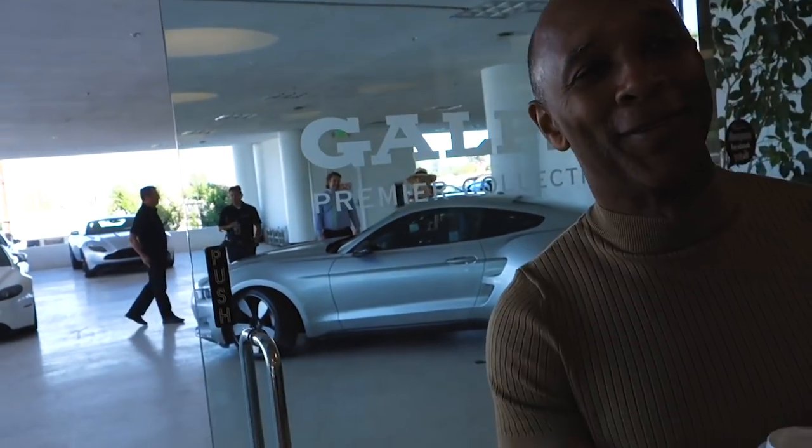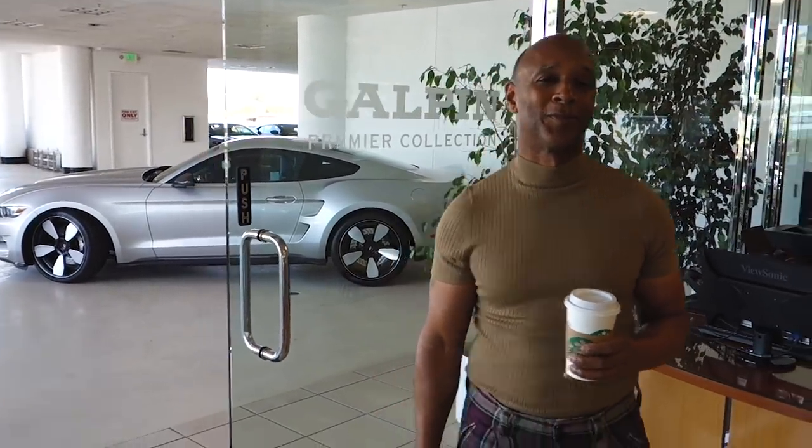We have the customer here taking delivery of the first Rocket. Can you tell us about your first impressions when you came around the corner and saw it? 'To see it today, knowing I can drive it off the lot — it's just amazing. On top of that, they have Fisker here at the same time to sign the car. All of it was just magic for me, because I'm a car nut and this car is special to me.' Thank you so much — we hope you enjoy your Rocket! There you go guys, another happy customer picking up his Rocket. He's ecstatic. Leave us your comments — would you guys own a Mustang Rocket if you could?